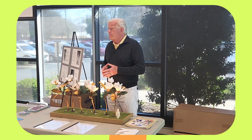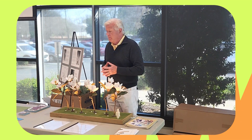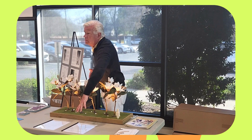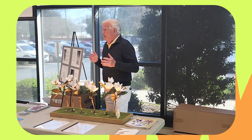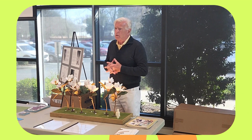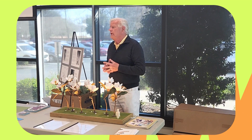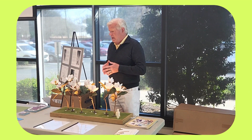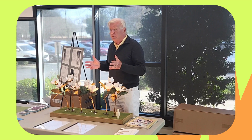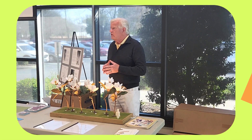Thank you all for letting me make my presentation. There are some details about how this is assembled here, and an artist statement if you want to learn more about my career. We've got about 1,400 sculptures out there in the real world — 45 states, seven countries — and they own some very nice real estate. I'm pleased to present. Do we have any questions?